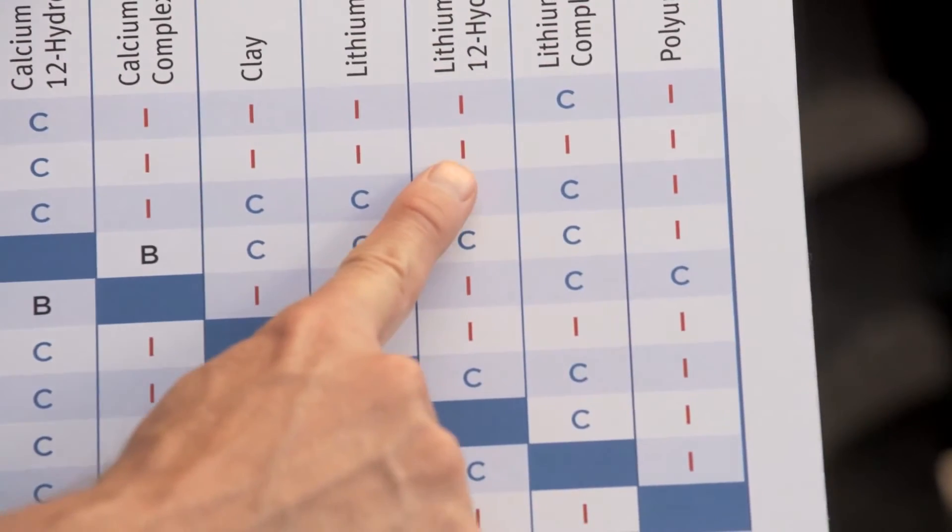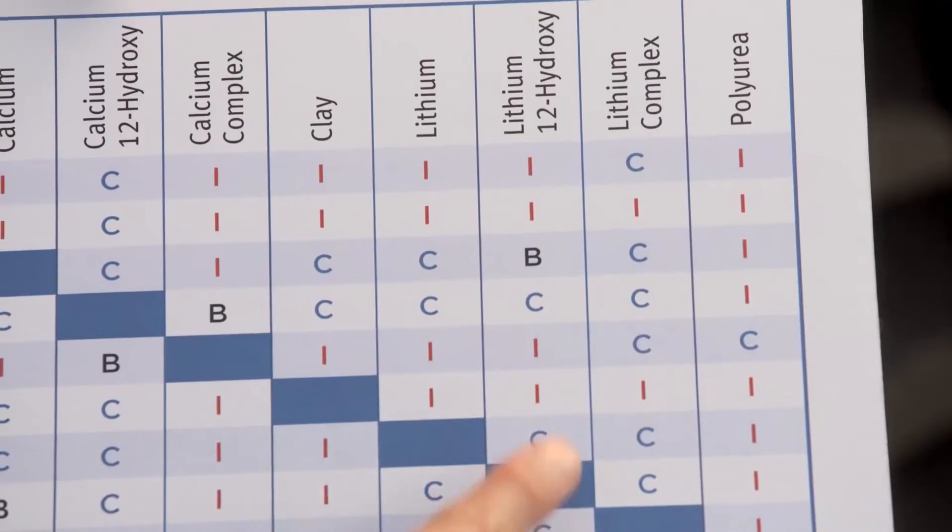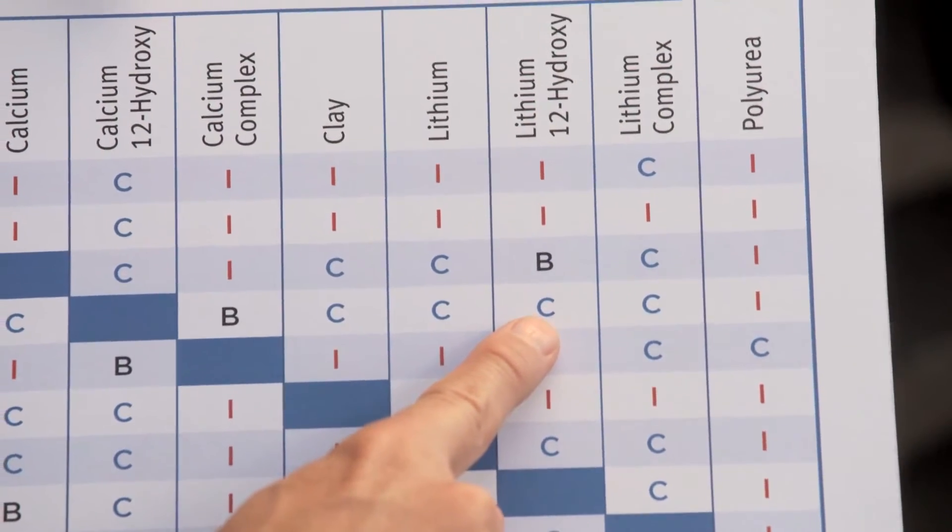If you see an I, then you should not do anything, because those two products will be incompatible. If you see a B, that means there's borderline compatibility — there's some risk, and is that a risk you really are in a position to take? But if you see a C, like the C for Cenex, then you know that you should use it, because they are compatible and it's been tested to do so.